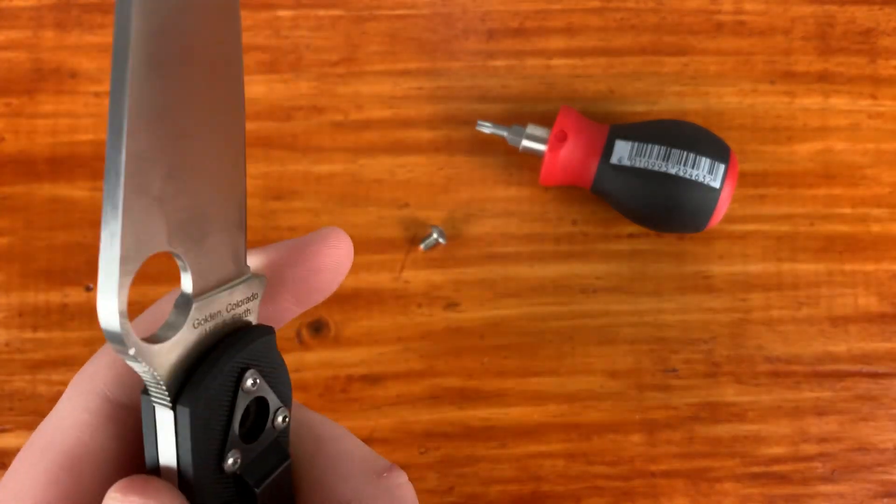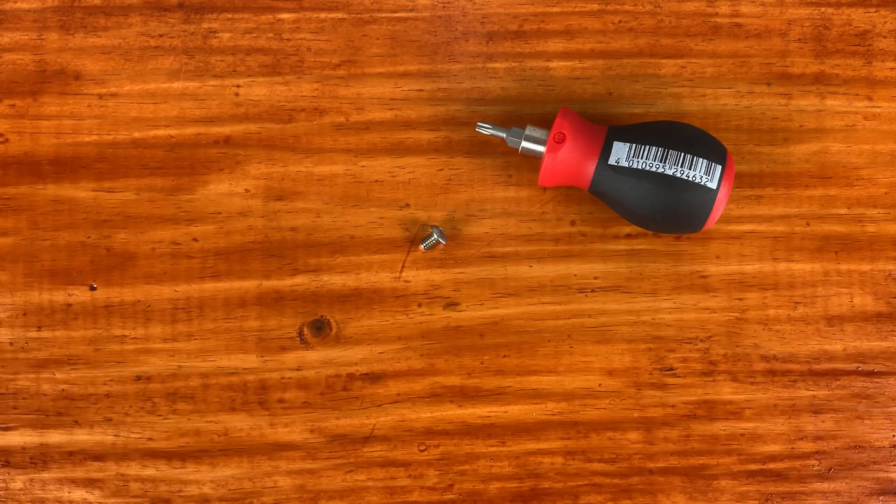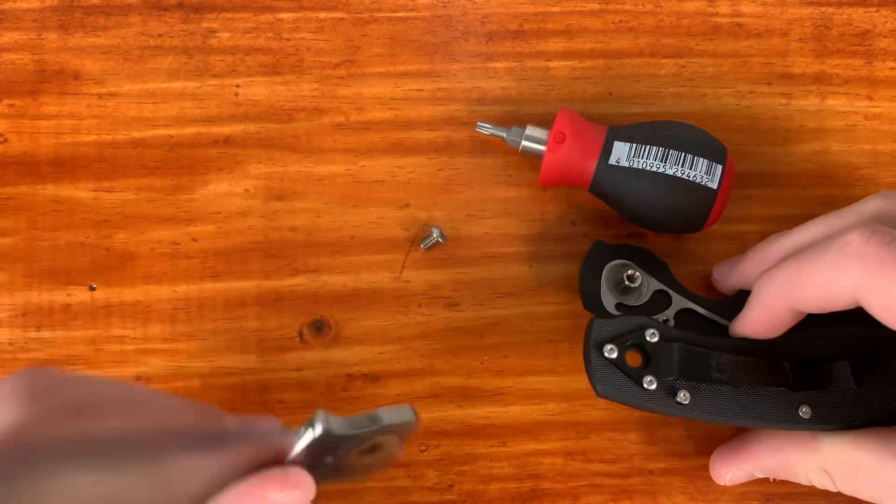Let me know in the comments section if you guys got anything on the Spyderco Factory sale. I'm going to unscrew this off camera. I also saw the Maxamet PM2 and the Maxamet Para 3 — those are going for very good prices. I also saw a S30V Native for like $37, which is just a very good deal.